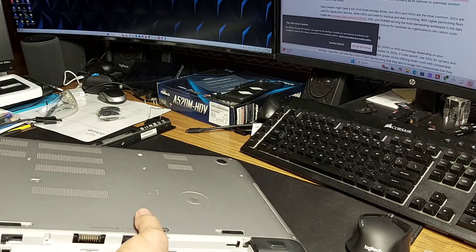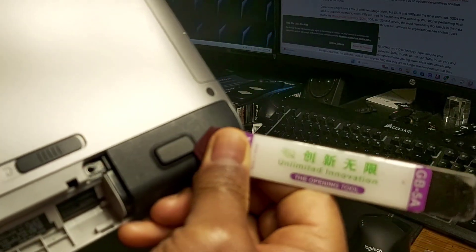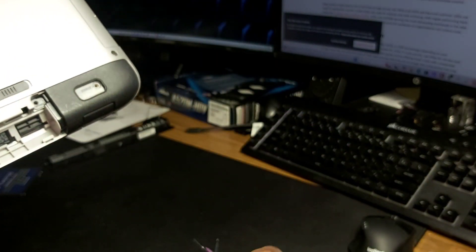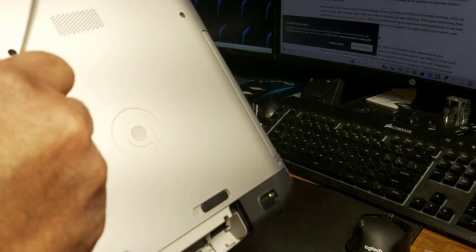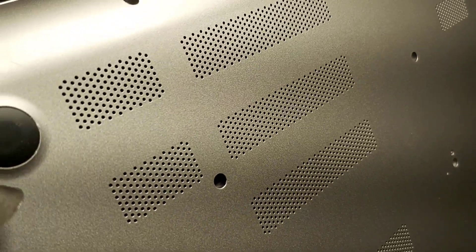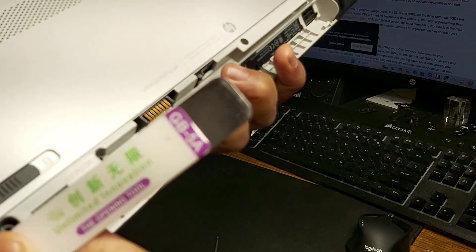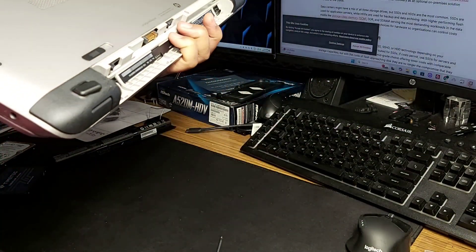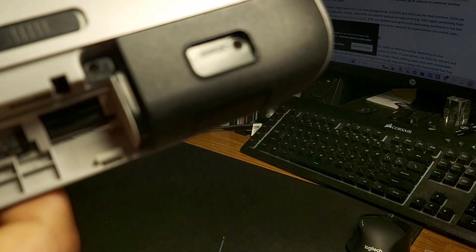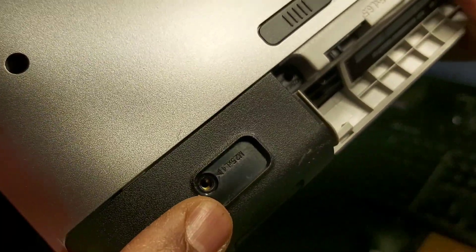The next place you want to look at is these rubber legs — they also serve to raise the machine up. Don't confuse them with the others; there are no screws under the two at the bottom, but for the two above the hinge you will need to get those off. There you go — got the second one. I've already removed these screws, so I'll show you what that looks like: one screw in here and another screw here.